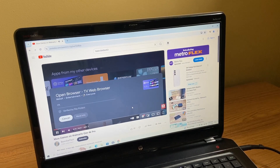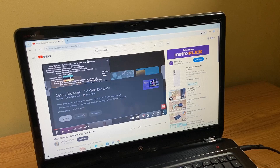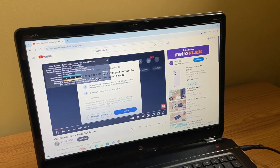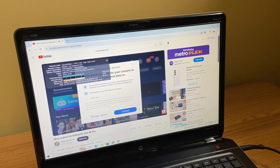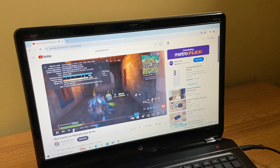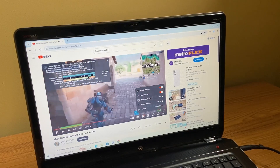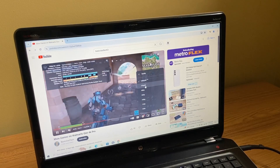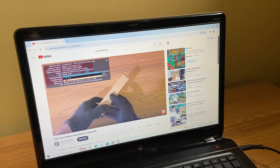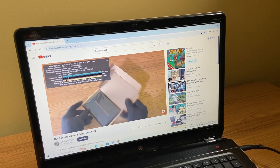Let's try to watch some YouTube videos and see how it does. I'm going to show stats for nerds here and see how many dropped frames we get. And yeah, we're getting a lot of dropped frames here — this is in 1080p. The display is only 1600 by 900, so I wonder if dropping to 720p will help. When I drop it down to 720p, still getting dropped frames — not as many as in 1080p, but it's still not good.